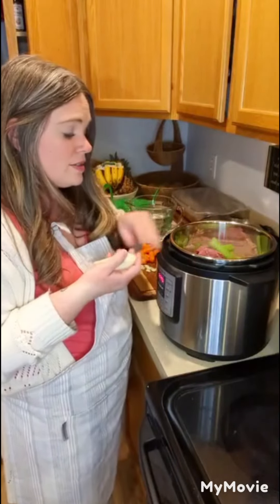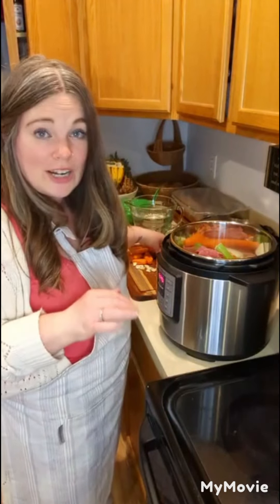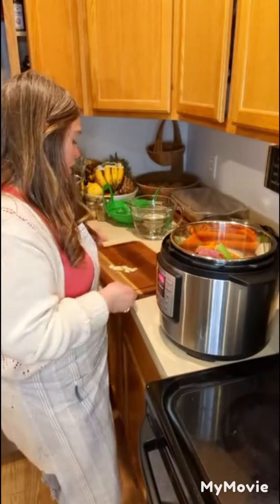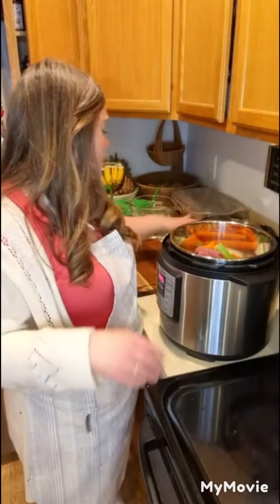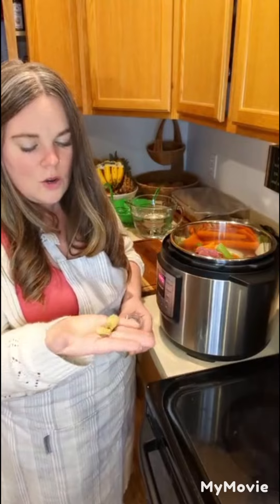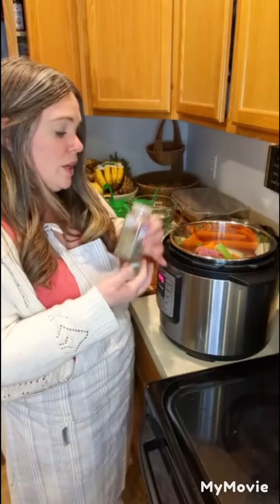Then I've got an organic yellow onion - I just quartered it. These are from Azure Standard; their onions are really, really good. I've got some organic baby carrots - I wanted regular carrots but the store had none, so I grabbed a bag of baby carrots. Then I have some organic garlic - three cloves that I cut up and smashed down just to release a little bit of flavor. I'll also put in a couple of bay leaves.